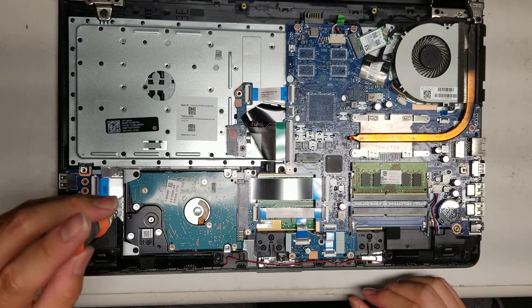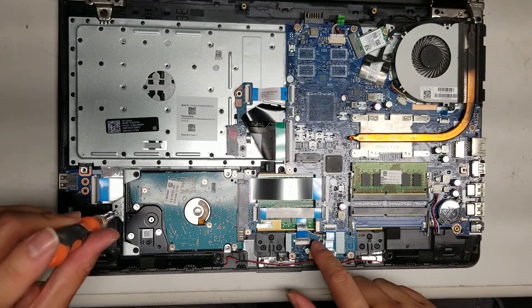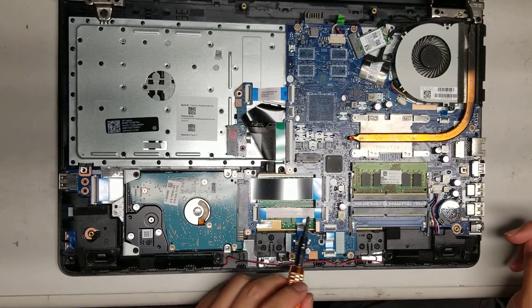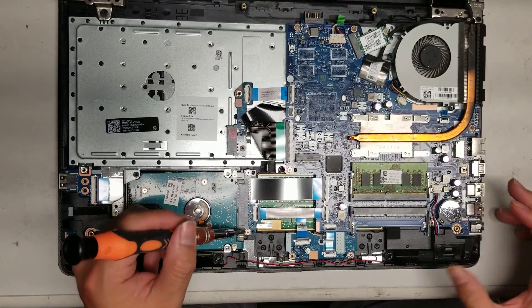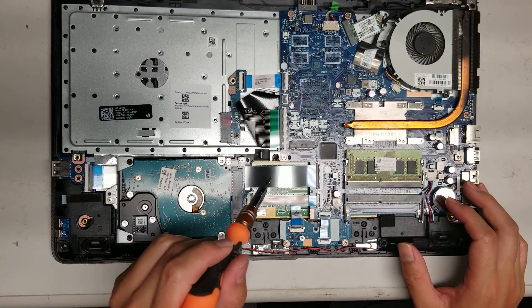You've got the touchpad buttons connector — it connects here and this board connects to the touchpad. The SATA connector is also removable separately. There are two screws holding it in place, so if something ever happens to this connector, you can replace it.